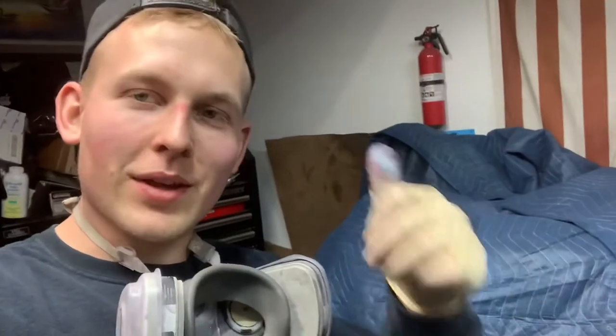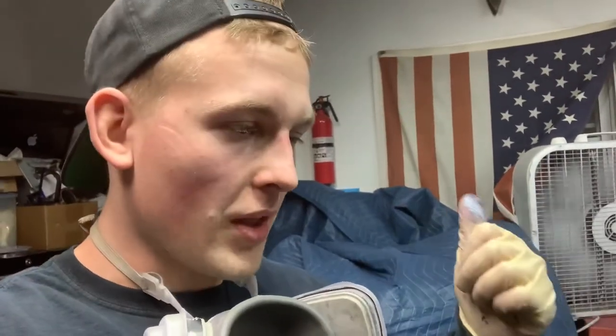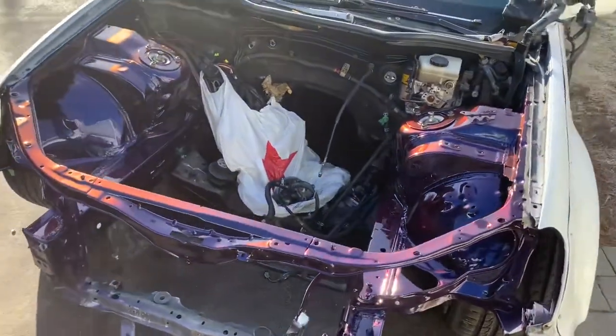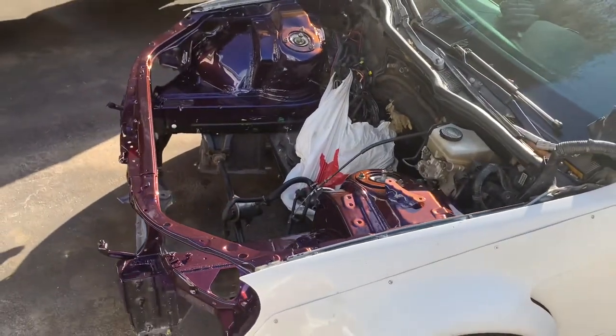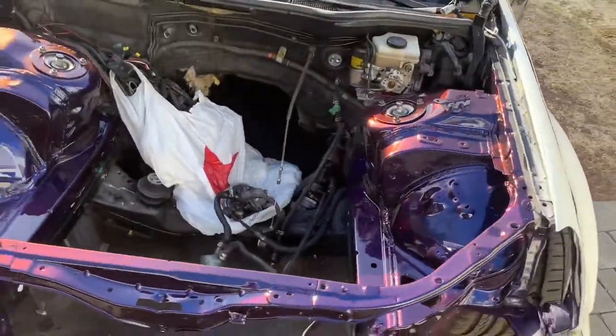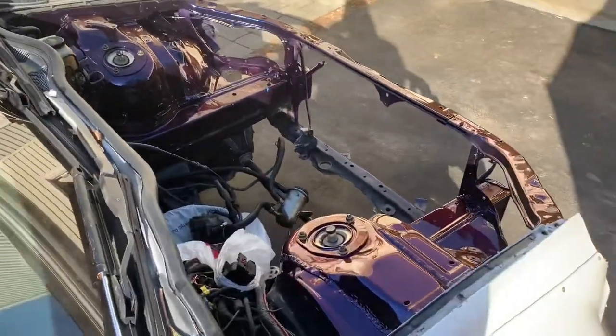If you guys like what you see, give me a thumbs up, throw me a comment — tell me if you like it, hate it, what you want to see, what you want to see more of. Go ahead and drop a sub if you're into the GS300 content or future Skyline content — I'm going to be painting my GTR very, very soon. Hope you guys enjoyed — see you in the next one. Before I end this video, I rolled the car out the next day. The sun's obviously in the wrong spot, but this paint is just crazy. Look at this — you just see it change.